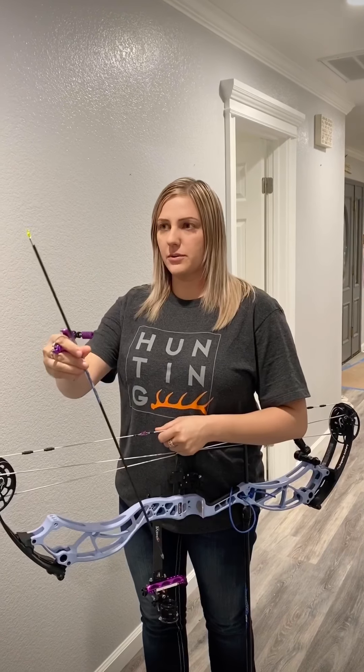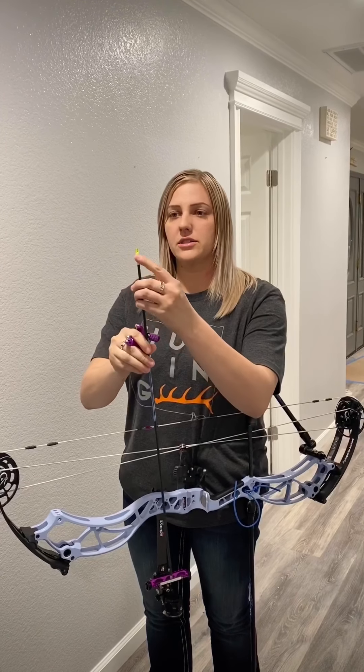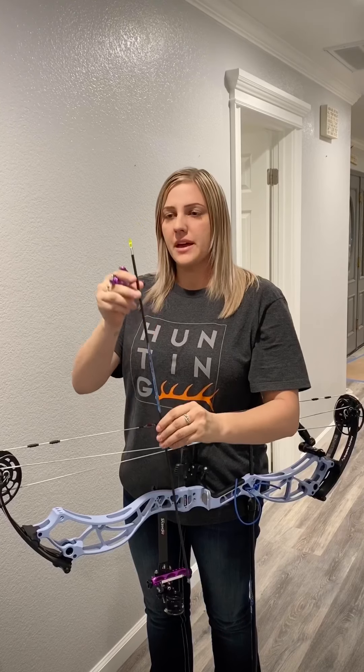Hey guys, so today I want to show you how I determine which helical I'm going to fletch my arrows with. I have an arrow completely built here other than the wrap and the vanes, and I have a little mark on top of the nock collar right there. What I'm going to do is shoot it and see which way the arrow naturally wants to spin out of the bow. Ideally I'm going to fletch my arrows whichever way they naturally want to spin.